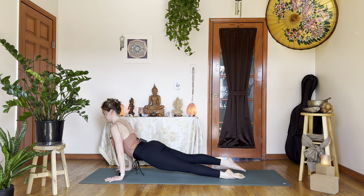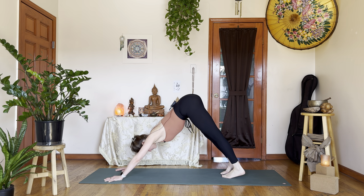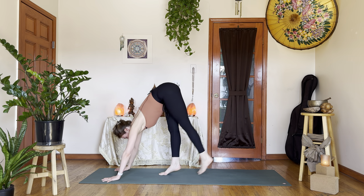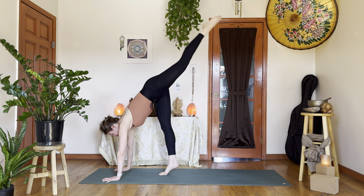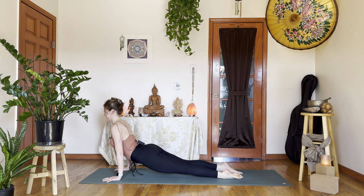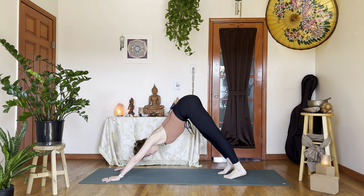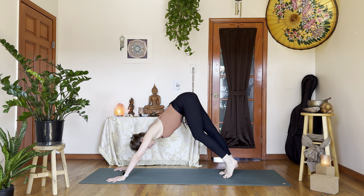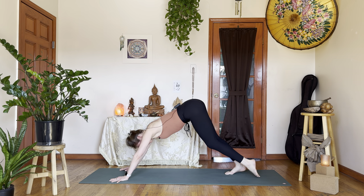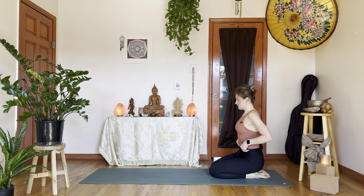Upward facing dog. Exhale, downward facing dog. I did it twice on the first side, I should probably do it twice here as well — makes for good practice. Upward facing dog. Down dog. Deep inhale through the nose, sigh out. Take a brief child's pose or sit up by your shins.